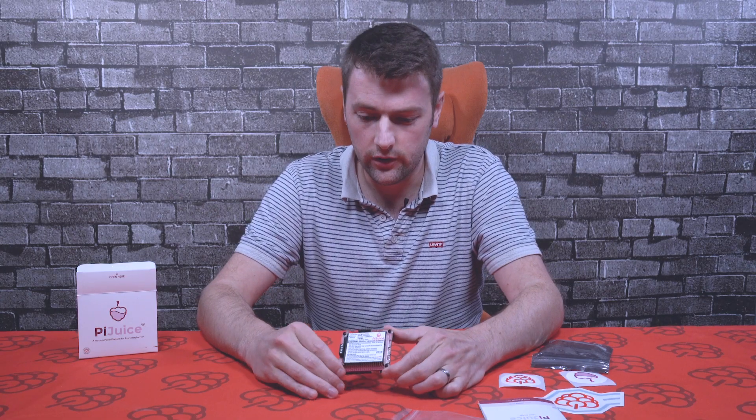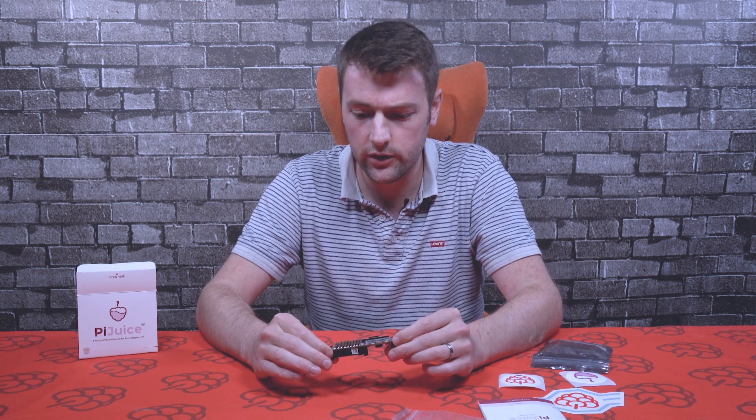That's pretty much it for the Pi Juice. If you have any questions or want more information, you can go to piesupply.com. You can also contact us on social channels — Facebook, Twitter, Instagram — or email us directly at the address on the website. Thanks for watching, and until next time!